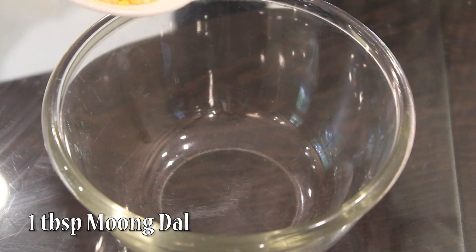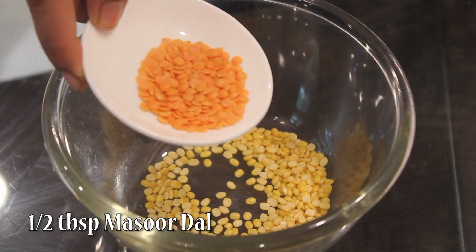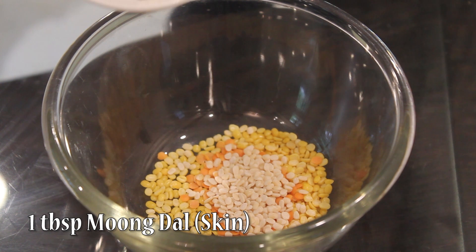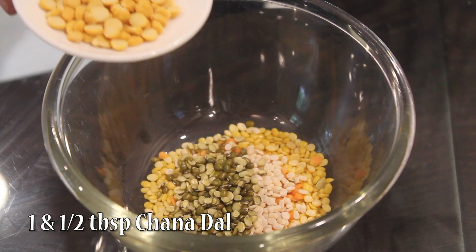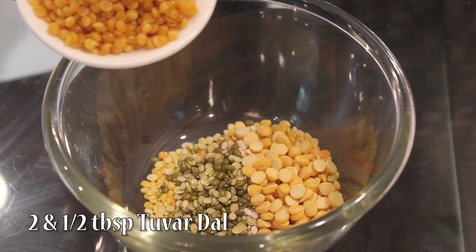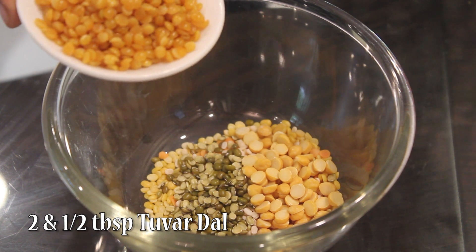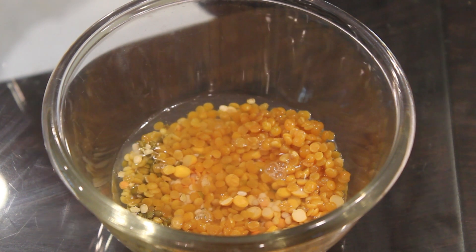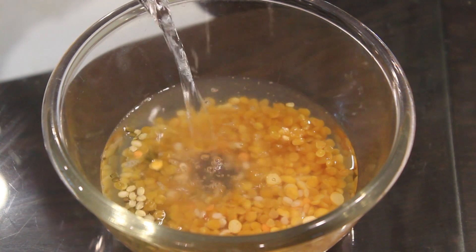Different kinds of dal used for making Dal Bati: I have taken 1 tablespoon moong dal, half tablespoon masoor dal, half tablespoon purad dal, 1 tablespoon moong dal with skin, 1 and a half tablespoon chana dal, and 2 and a half tablespoon tuvar dal. Now we will just soak it in water and allow it to rest for around 3 to 4 hours.